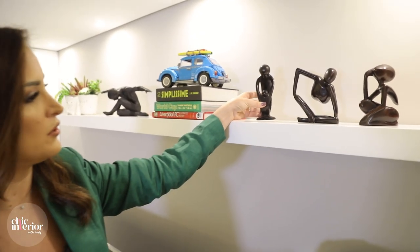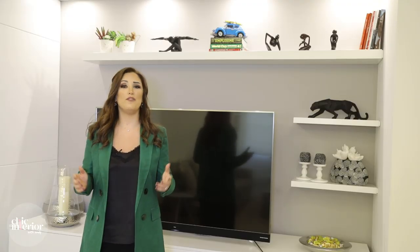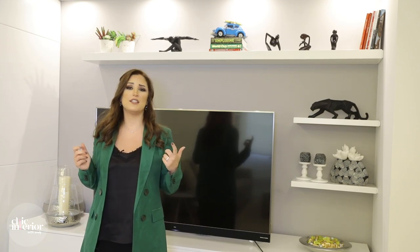For grouping, you can use three sculptures. Styling TV units is one of my favorite things to do. It shows off your personality and it is easy to change over time.